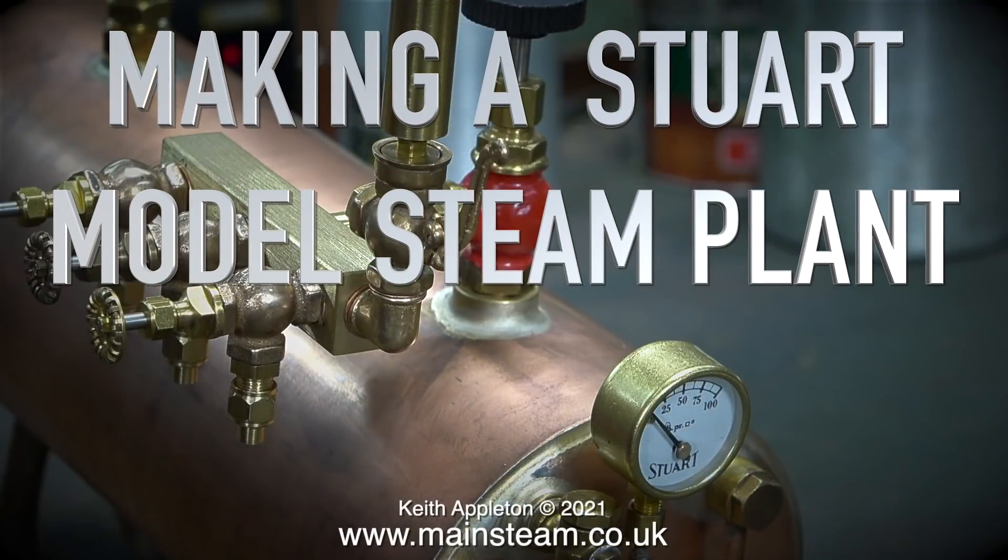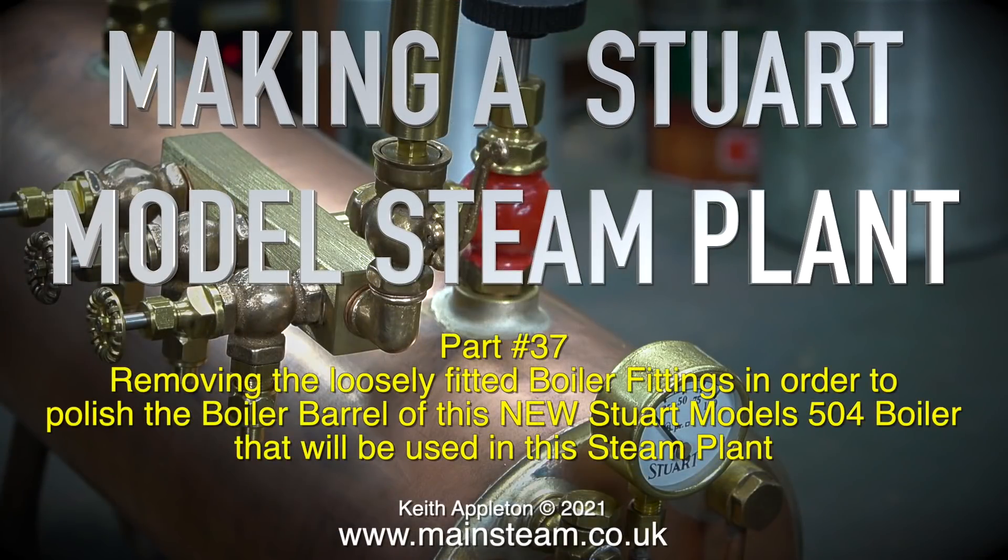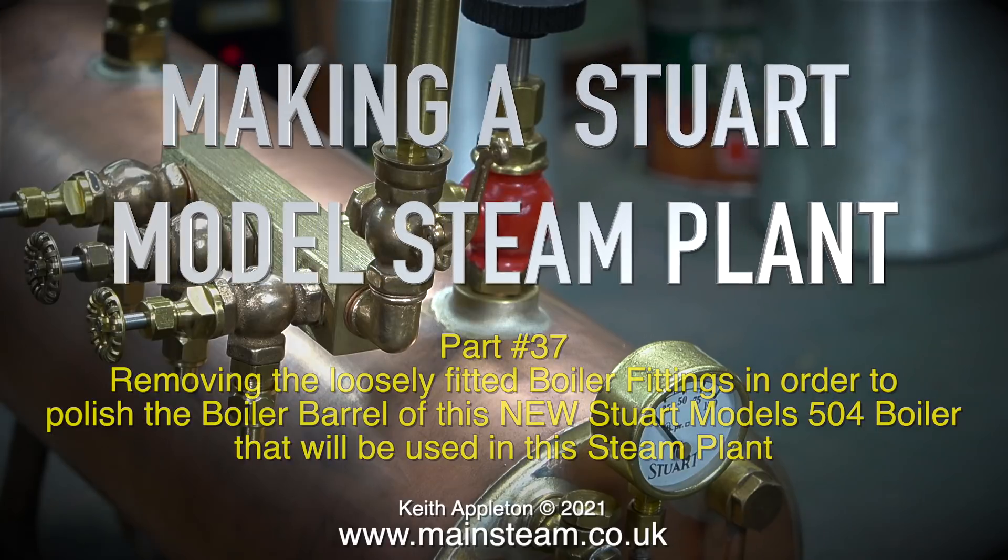Welcome to making a Stuart model steam plant. This is part 37, covering the removal of the loosely fitted boiler fittings in order to polish the boiler barrel of this new Stuart model 504 boiler that will be used in the steam plant.